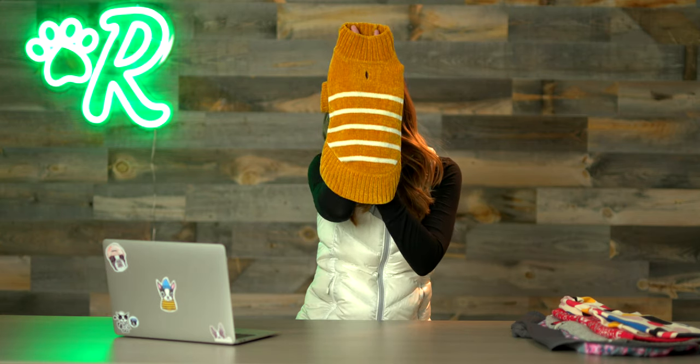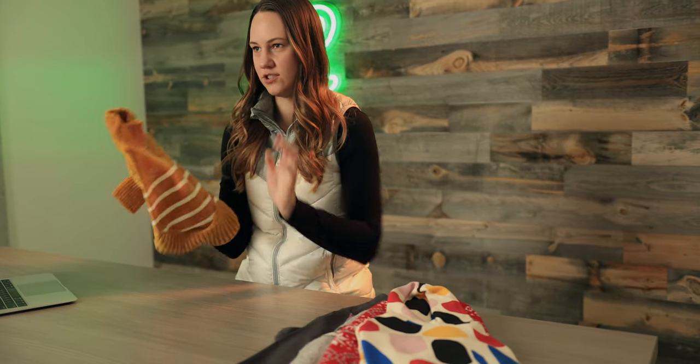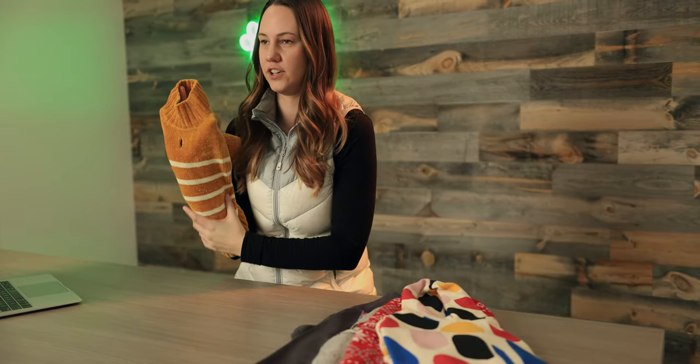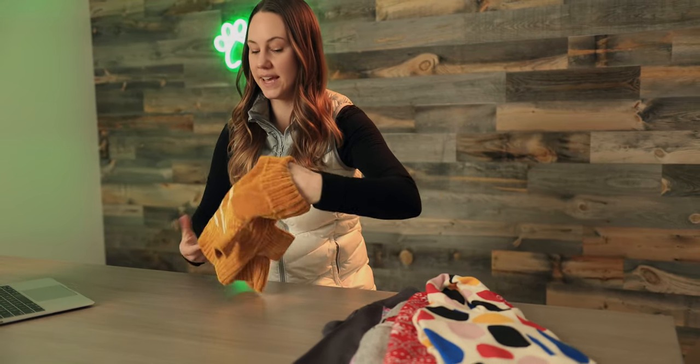First up we have this mustard chenille sweater made from Blueberry. This is a very soft texture. This would be good for fall — it's a good fall color — winter, even on those cold spring days. It just looks really trendy.